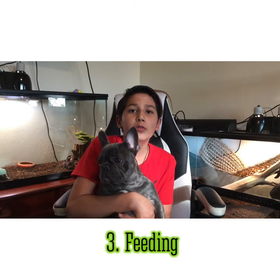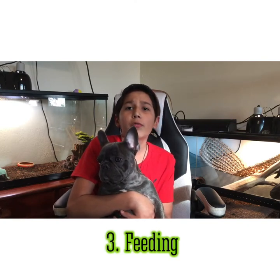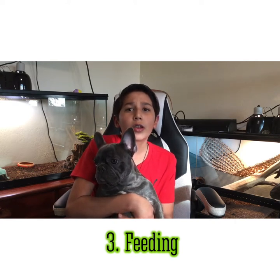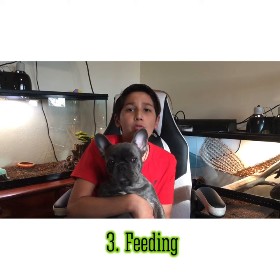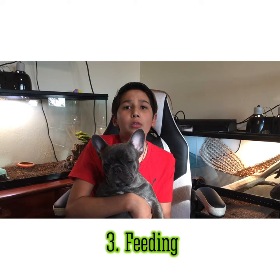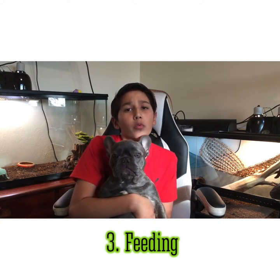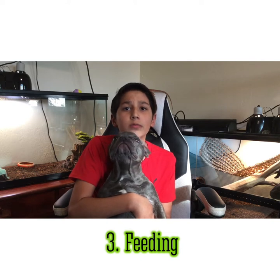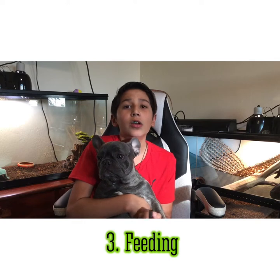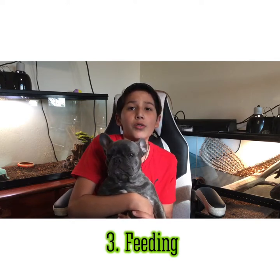White tree frogs are insectivores, meaning they can only eat insects. Some people are squeamish, so they feed freeze-dried or dead insects. Please don't feed them those kinds of insects because they do not have nearly as much nutrition as live insects. I would recommend feeding your white tree frog a staple of superworms, waxworms, crickets, or even dubias, aka dubia roaches. Those are the best staples you can use and your frogs will get all the nutrition they need and will strengthen their bones.